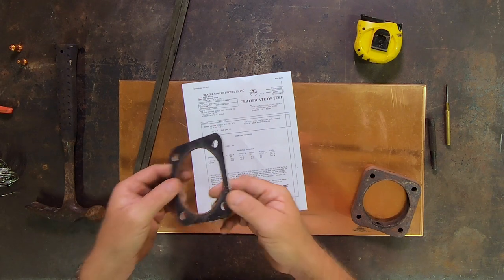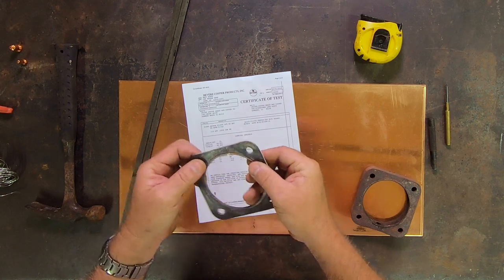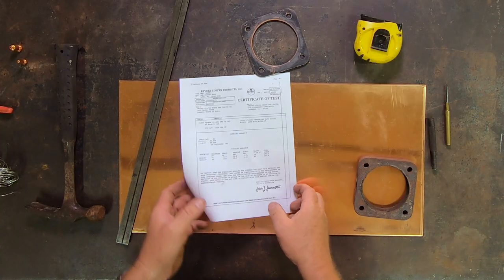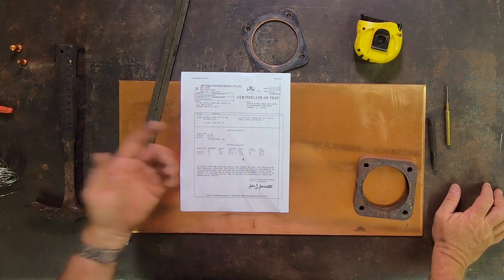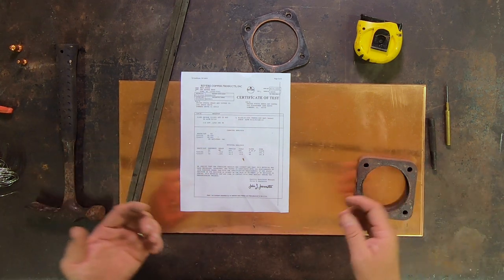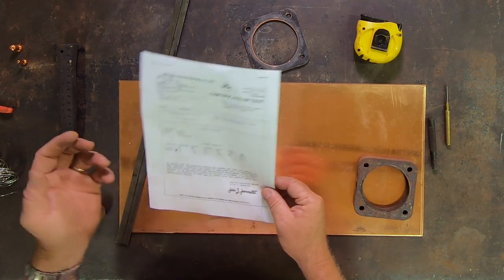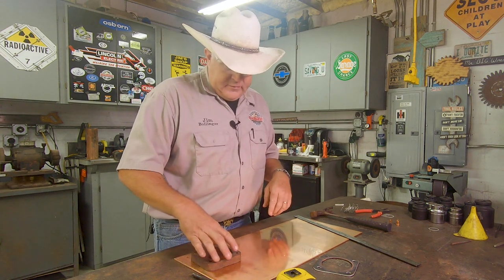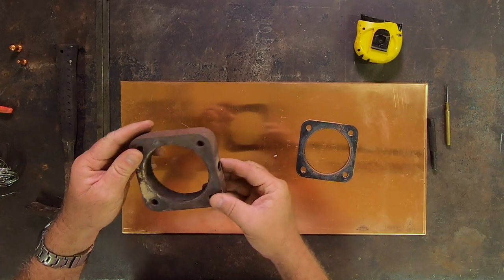So this is the gasket that came off there. This is the copper clad one. It had some fibrous type material inside of it and some of the fibers are missing, so it won't keep its thickness all the way around very well. What we're going to make it out of came from McMaster-Carr. This is 110 copper, it's eighth-inch thick. It came with a certificate of test that shows it's pure copper with its tensile strength and whatnot. I think I'm going to make four of these — I want to have some spares in case I need them. We're going to use this as a pattern to make this part.